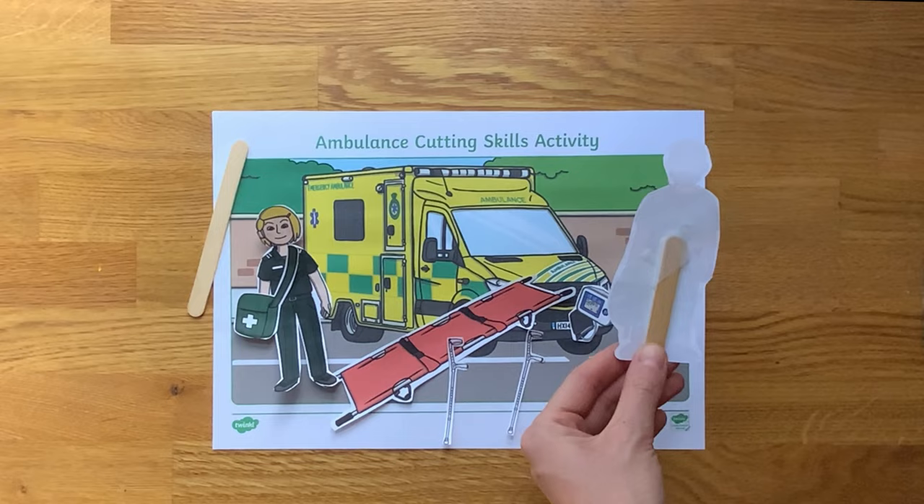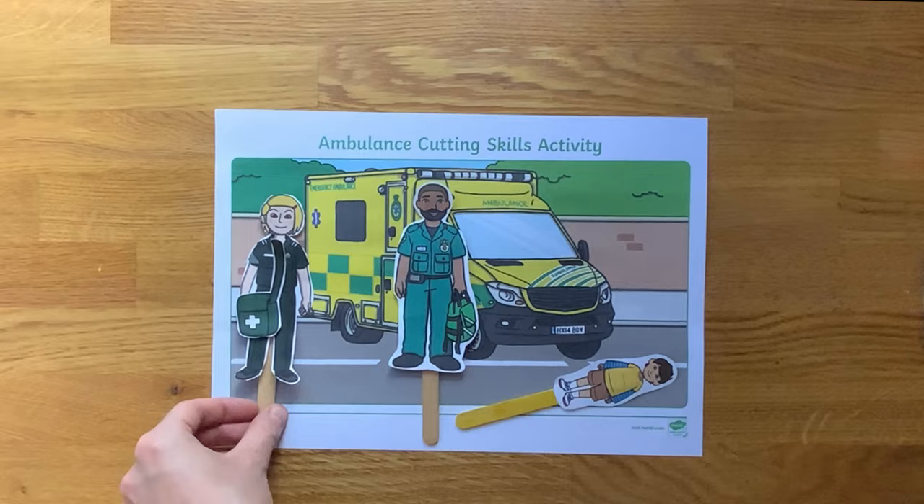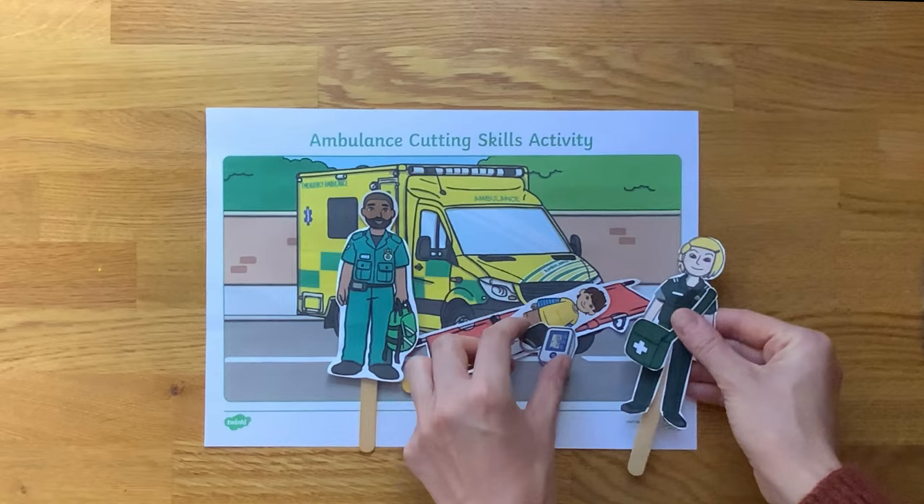When finished cutting, why not turn the pictures into stick puppets? Then children could have fun acting out different scenarios where paramedics might be needed to help.